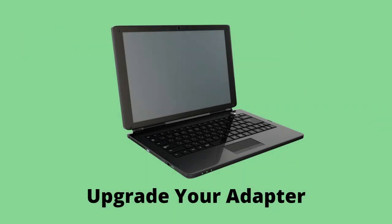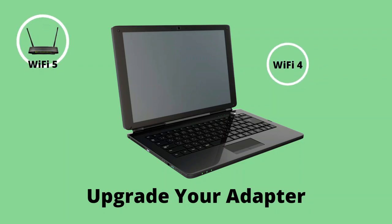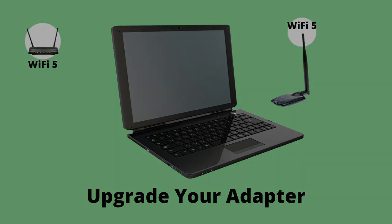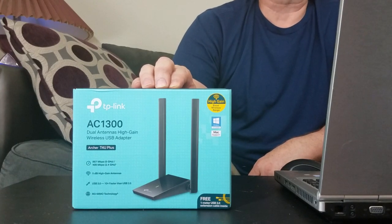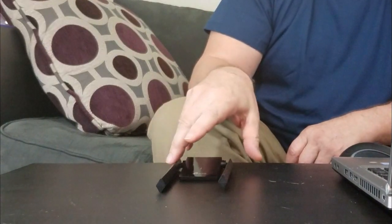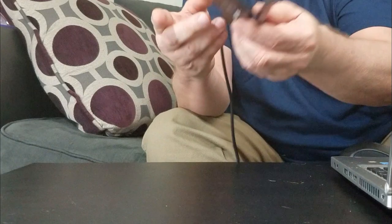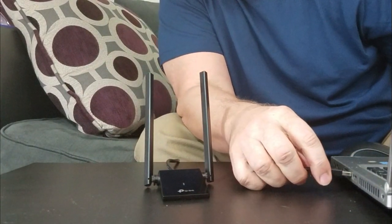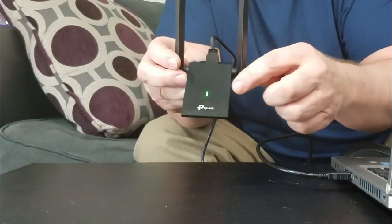Another cheap but very effective upgrade is a wireless adapter. If you have a new Wi-Fi 5 or Wi-Fi 6 router but an older laptop with a Wi-Fi 4 adapter, you'll never realize all that Wi-Fi goodness unless you upgrade with a Wi-Fi 5 adapter. Here's a great example: the TP-Link Archer T4U Plus AC 1300 USB Wireless Adapter, which supports MU-MIMO. The adapter has adjustable antennas — simply plug it into your laptop and once the green light blinks, you're good to go.